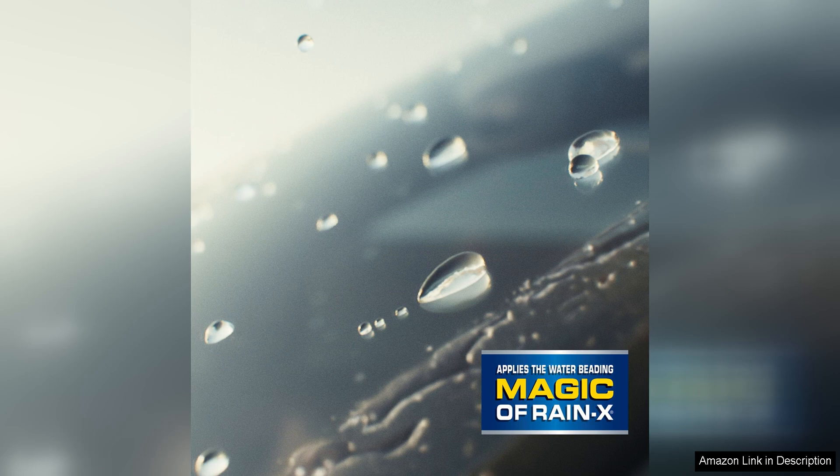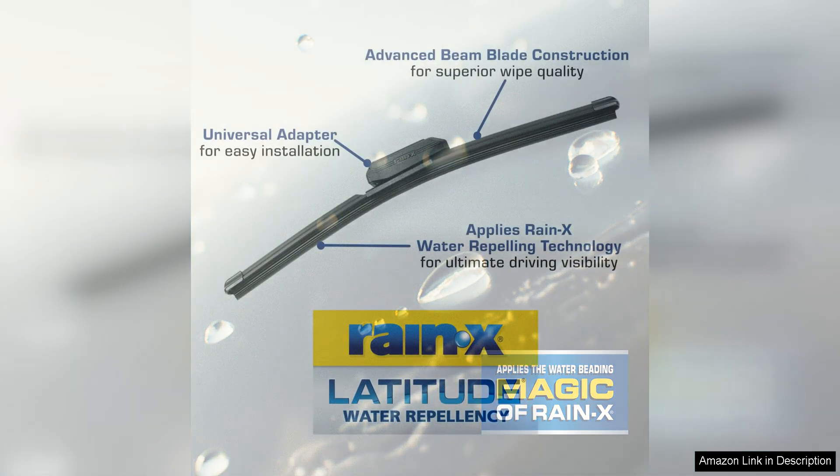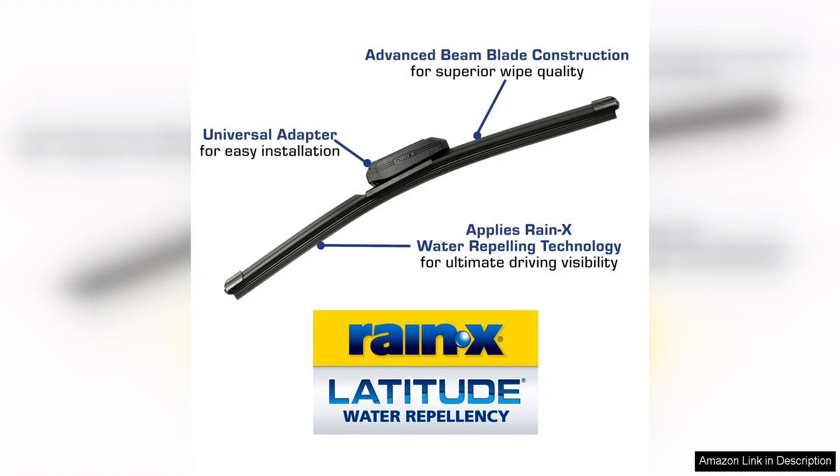Overall, the Rain-X Latitude 2-in-1 water repellent wiper blades are a top choice for drivers looking to enhance their visibility on the road. With their innovative water repellent technology, easy installation process and superior performance, these wiper blades are a must-have accessory for any vehicle. Say goodbye to streaks and smudges on your windshield and enjoy a clear view of the road ahead with the Rain-X Latitude wiper blades.